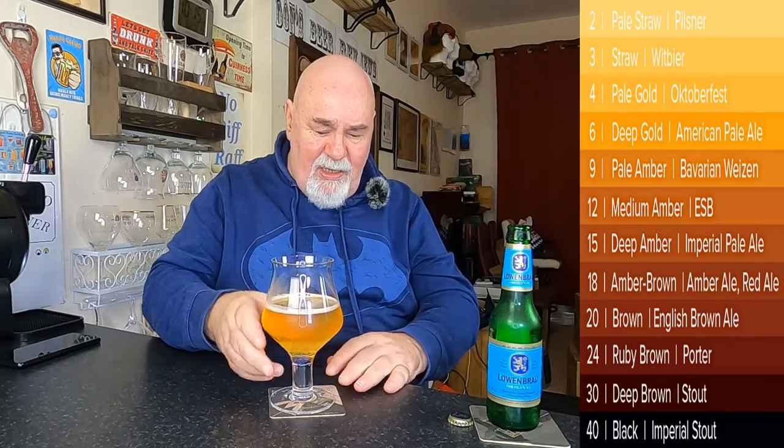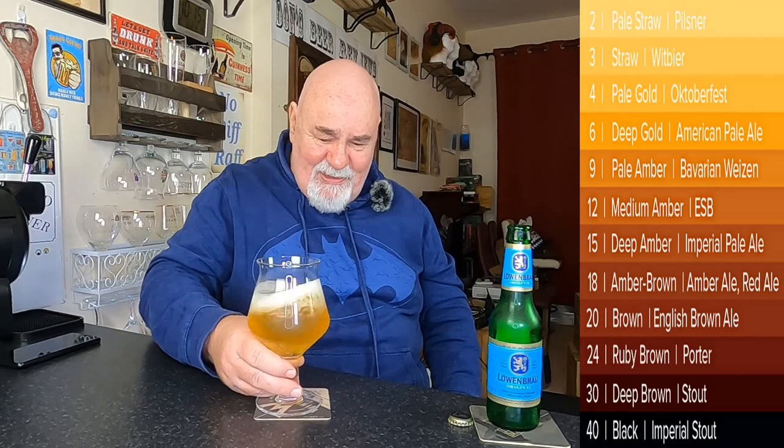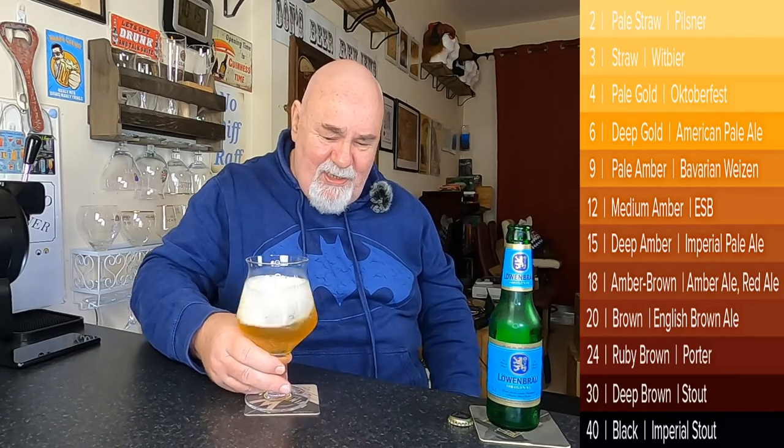Let's have a wee swirl. That'll put a head on it and release the aromas, which is the whole point of the exercise. Yeah, that's put a mousse-like finger of white foam on it. There's maltiness. There's something else there, it's not just malt. Is that a citrus? No. I don't know. Anyway, cheers my dears.